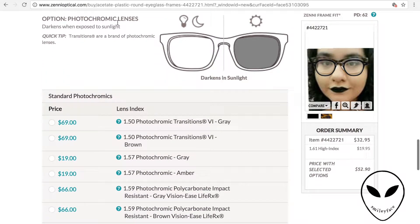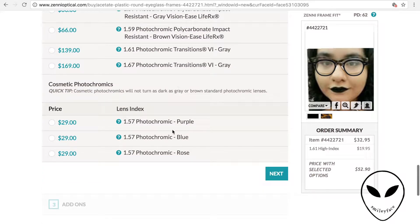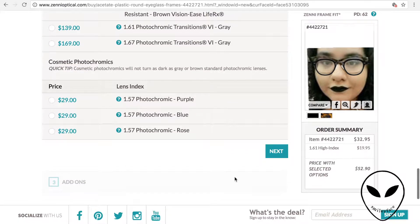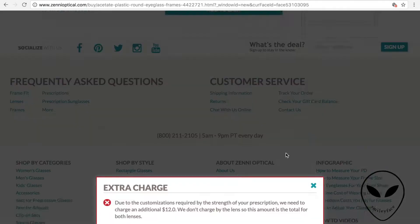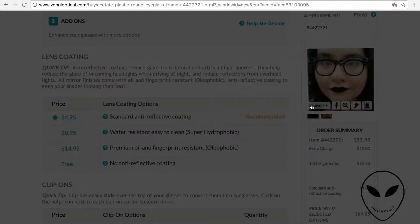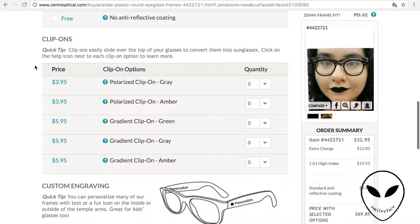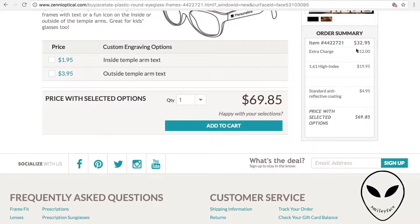You can also do the one that changes tint in the sunlight. There are different kinds of tints as well. The next page is just more customizations. My glasses specifically have a very strong prescription, so I did get an extra charge included. Then it goes into different kinds of lensing options and coatings to reduce glare. You can also add clip-ons and there's an engravement option.